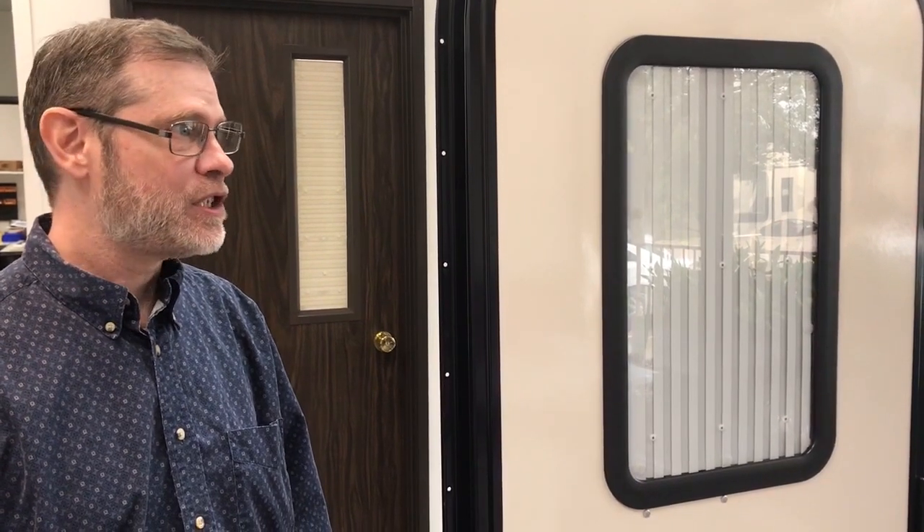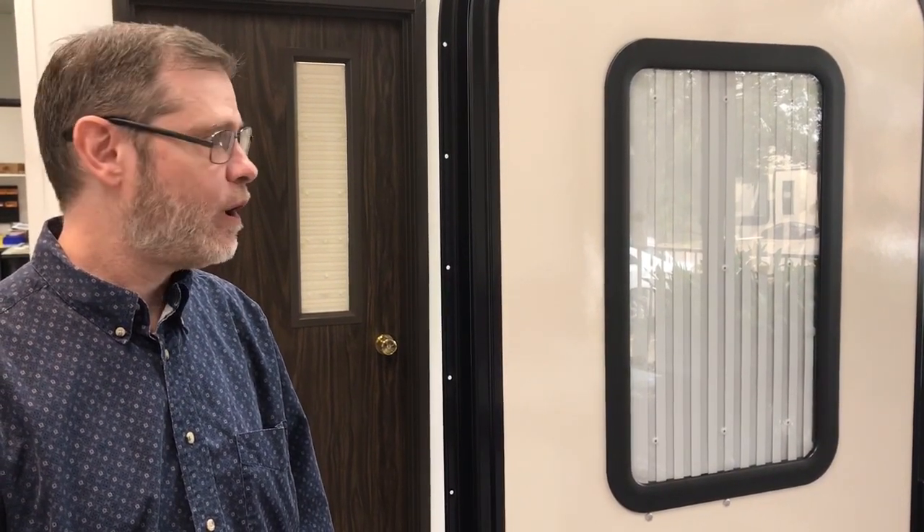Greetings from Zarkor. My name is Jeff and behind the camera is Mason who handles our social media sites. Today we're going to talk about an existing product that you customers are probably already familiar with: the door window shade.